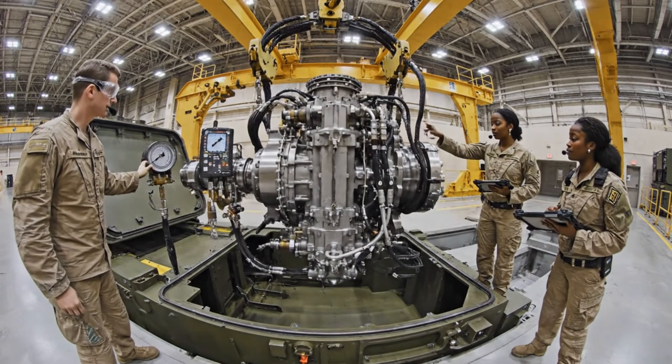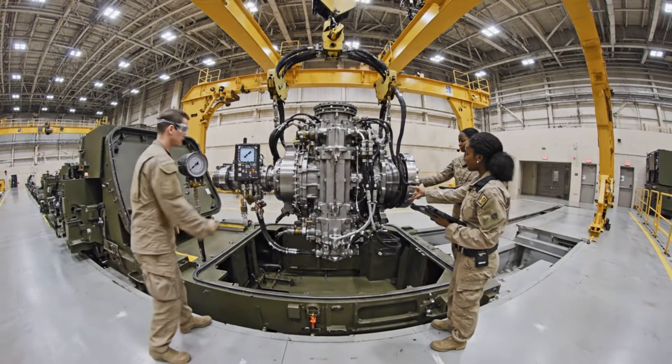Pressure holding steady at 5500. Confirmed. Logging the data now. Start the descent.